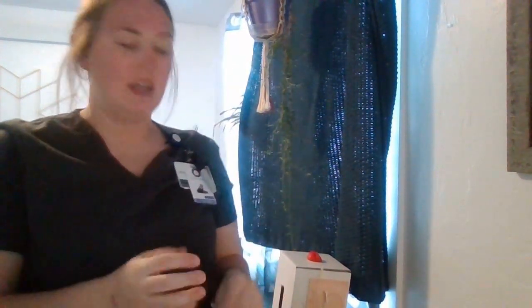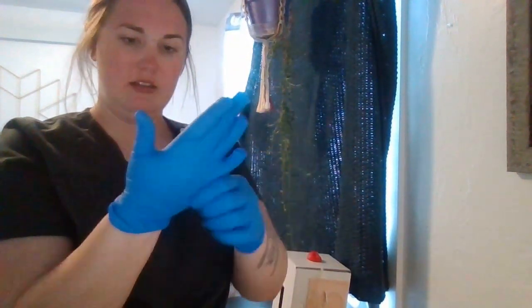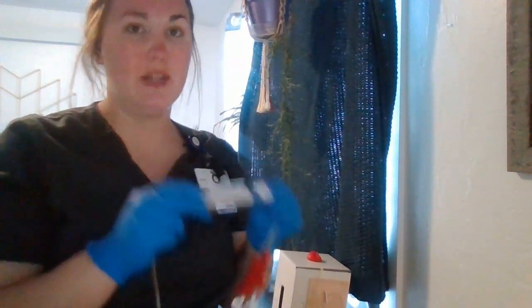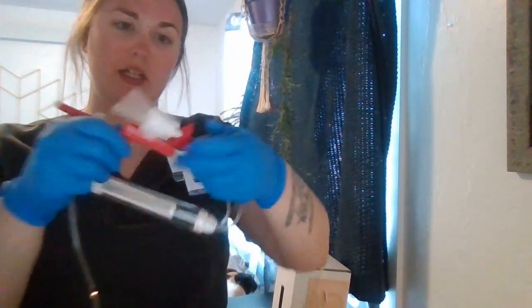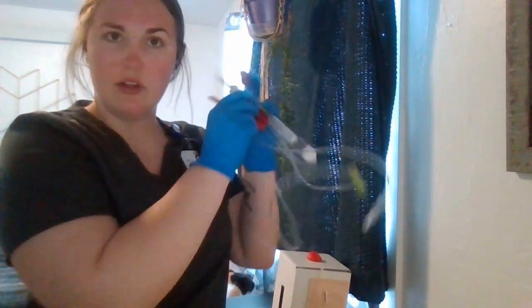I'm going to start by performing hand hygiene — I would wash my hands with soap and water — and then I'm going to put on some clean gloves. Now that I've got clean gloves, I'm going to make sure that I have tubing and I want the tubing to have a filter on it. If it doesn't have a filter, I'm going to get a filter. I'm going to make sure all the clamps on my tubing are closed — so I've got my third clamp here, make sure that's closed, tubing is closed.